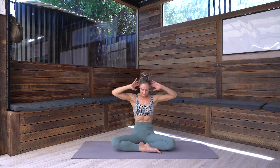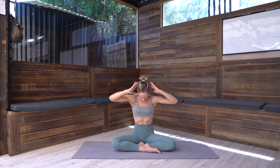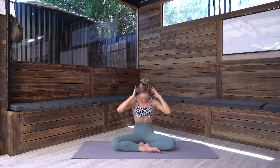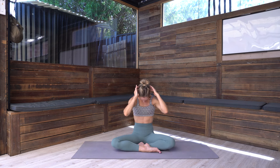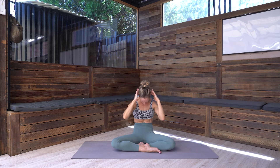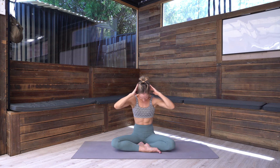Back to center — take the fingertips behind the head, let's just scoop in through the belly, so exhale as you scoop in, really use the breath here. Now inhale, opening through the chest. Three more — exhale, rounding through the back of the body, and then lengthening through the spine. Two more — exhale. If you've been sitting at a desk today or taking this as a break from work, this is a really good one for your posture.